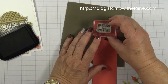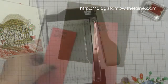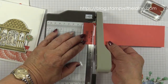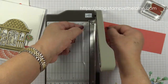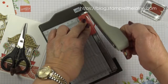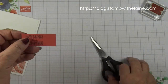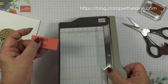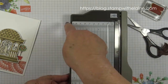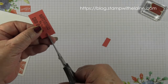I'll ink up the sentiment stamp and stamp on my scrap of Terracotta Tile. I'm going to use the mini trimmer, which you can only get if you join Stampin' Up — it's a special offer on at the moment for new recruits and it's not available for sale. It's great for fine-tuning cutting your cardstock. I have a slot called Top Tip Tuesday where I showed you how to cut pieces larger than the width of this cutter.